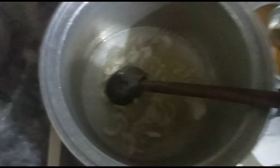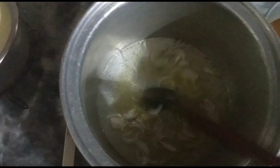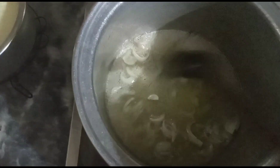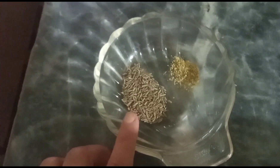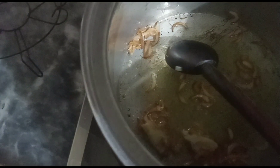Now we will add the sauce and paste. I will add 1 tablespoon of zera, 1 tablespoon of sugar powder, 1 tablespoon of powder. I have put 1 and a half cups of paste in.